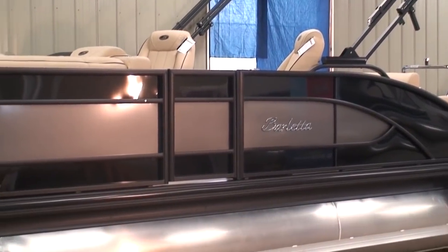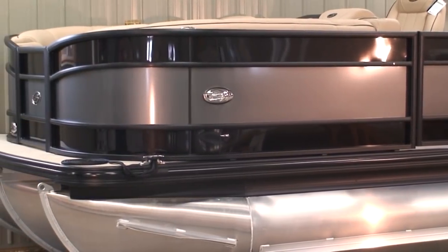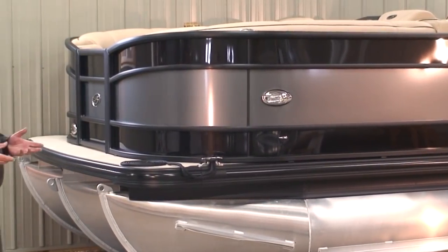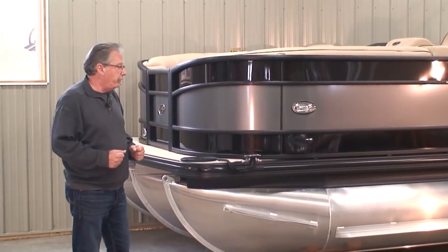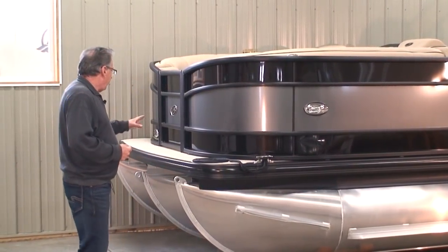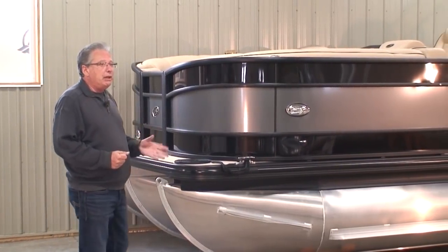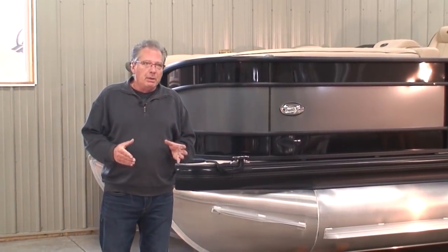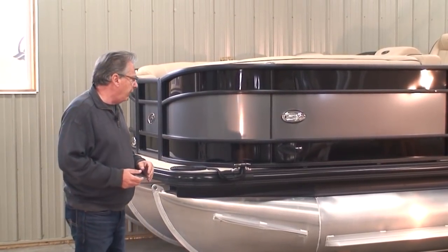People really like the electric bimini. Now, this is a triple tube. The boat comes standard as a twin tube — the option is to upgrade it to a triple tube along with a ski storage locker. When we get inside, I'll show you the ski storage locker. The tubes on these boats are 26-inch diameter. Most industry standard is 25-inch, so these are a little bit bigger than industry standard.